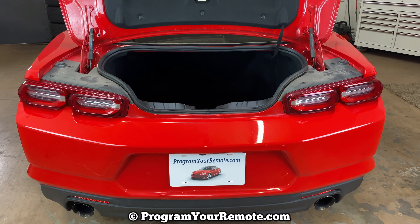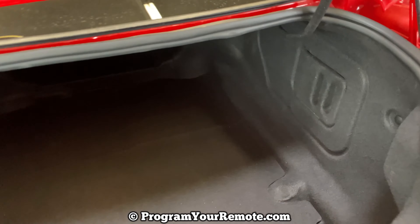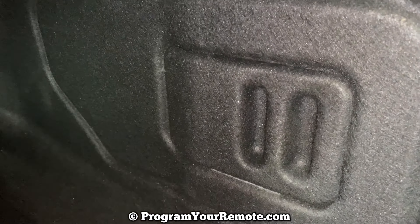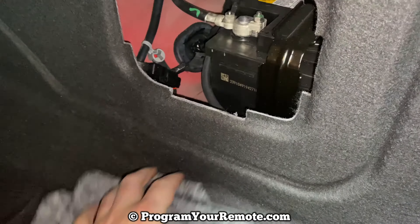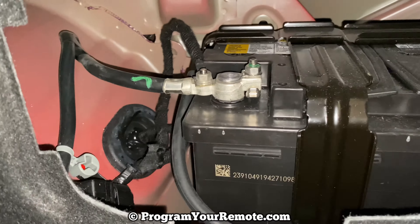So the battery is going to be back in the trunk. I already have the trunk open. Take a look in here and we look on the passenger side. We're going to see this panel right here. Just want to get a hold of that, and then it will come off there like that. And then the battery is going to be located in there.